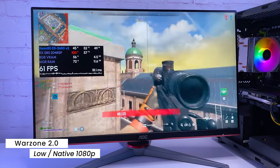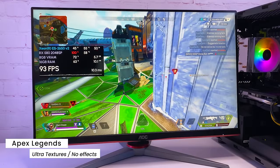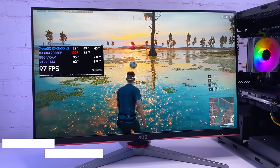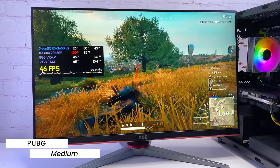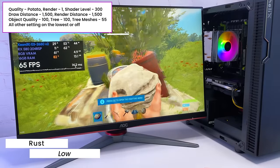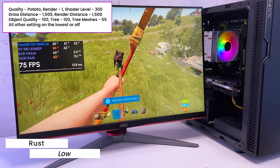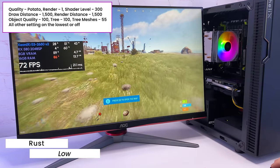In Apex Legends with ultra textures and no effects, I see FPS ranging from 70 to 120 depending on the scene. The game runs very smoothly and the frame time graph is pretty straight — definitely a great experience. In PUBG with medium preset at native 1080p, frame rate mostly stays in the 60 to 80 range with some drops to around 50 in loaded scenes. Frame time is not the best but the game is playable. In Rust I had to adjust settings a bit, and the best result I got was 60 to 70 FPS most of the time. The game is actually pretty demanding — I saw RAM usage at 14.5GB at times.